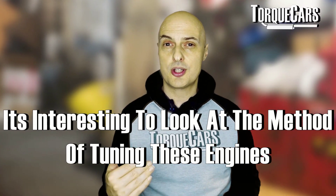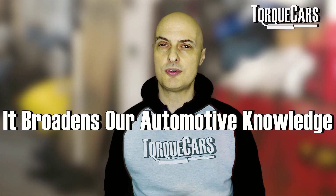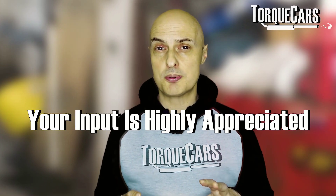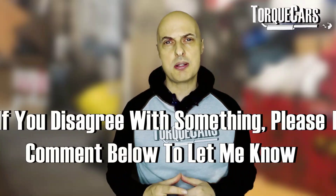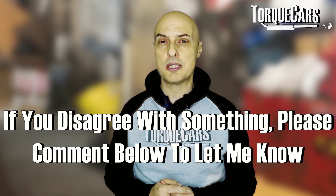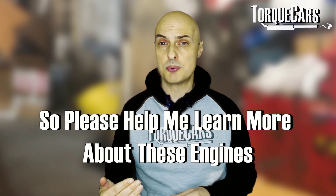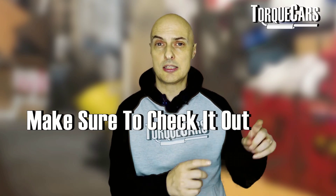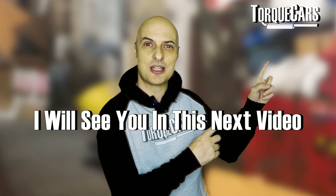I hope this video has been interesting — even if you haven't got a rotary engine, it's interesting to look at the methodology of tuning them and it broadens our automotive knowledge. I've certainly enjoyed researching this topic and I'd really appreciate your comments. What mods have you done to your RX7? What upgrades would you rate? Have I missed something or got something wrong? Please fire up the comments — I love learning from people who actually own these engines. Thanks for watching, please hit the like button, and I'll see you in the next video.